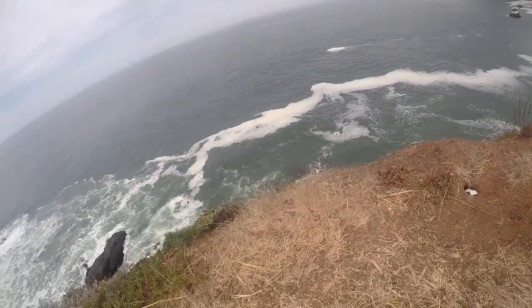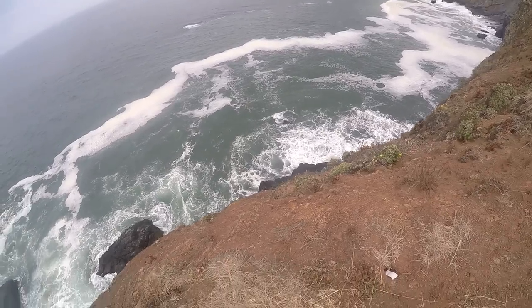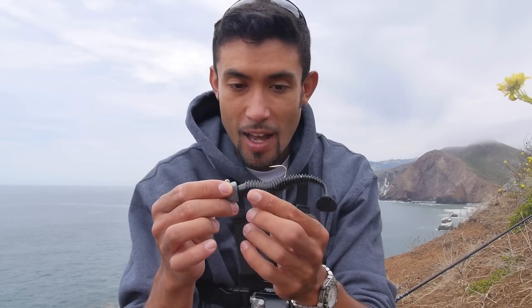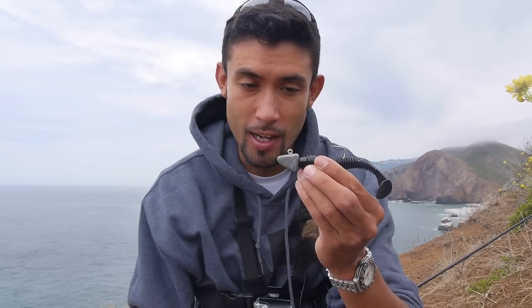This is gonna sound a little crazy but I'm at a 150-foot drop and I'm gonna try to throw the swim bait from up here. This is not very standard — I've got this Kytex swim bait that you normally use on a Texas rig, and a 1.5 ounce jig head.